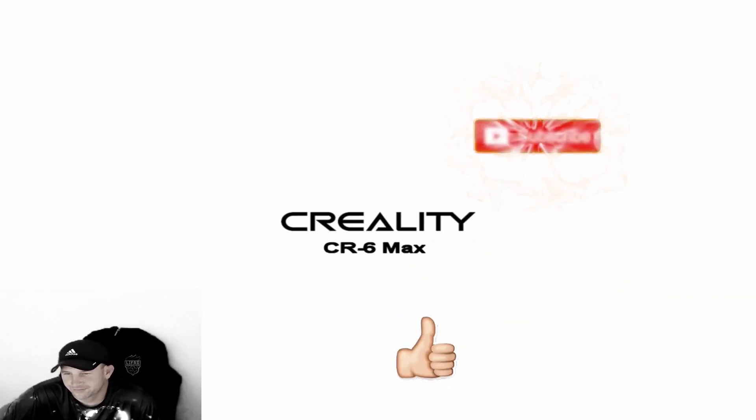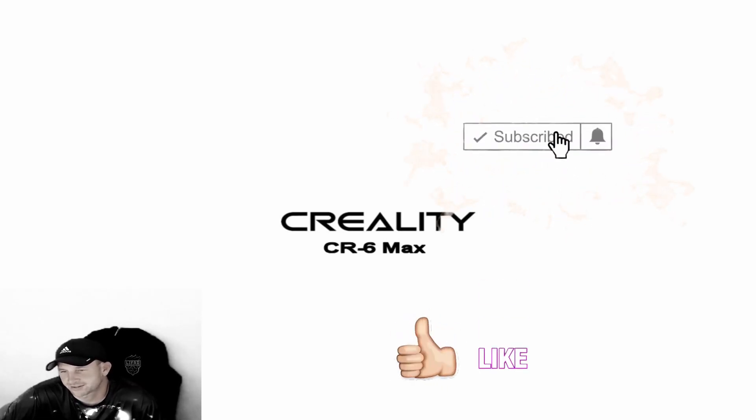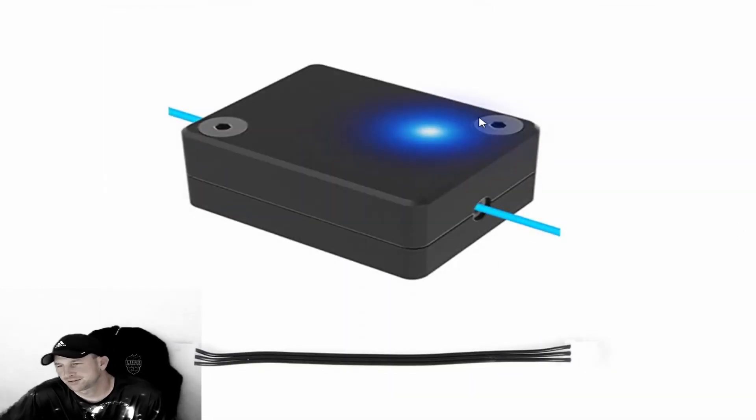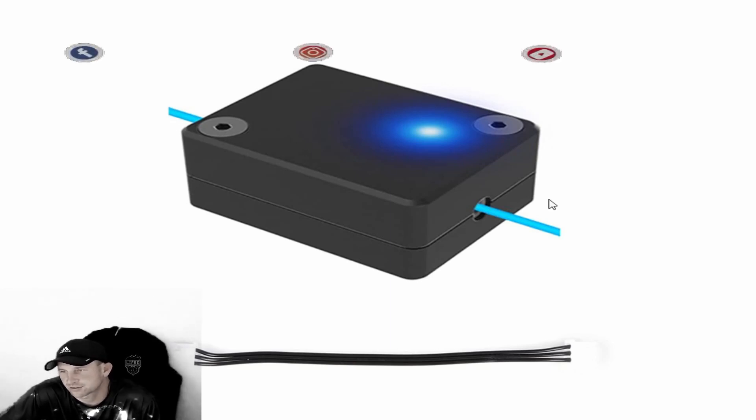We're going to talk about the filament feed sensor — show you what that sensor looks like and why it's beneficial. You'll see here in this picture, this is the area where that sensor is. This is the filament feed area and the separate motors right underneath. This is your sensor. The good thing is the CR6 Max comes already equipped with this — some 3D printers out there don't have this sensor.